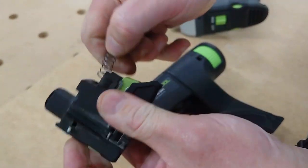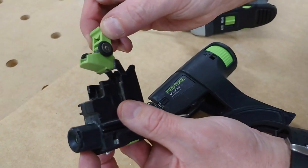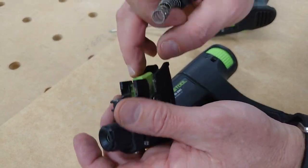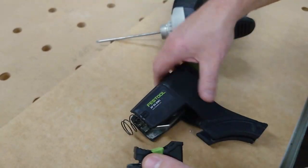All we need to do is shift that out, take it out and clean it. This reduces the down time on the tool — it means that we can do any maintenance required and clean it out on the job.